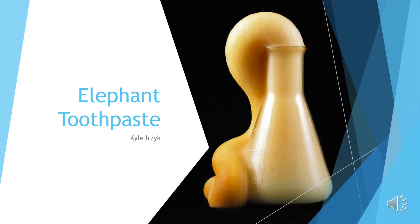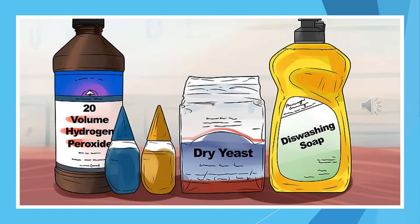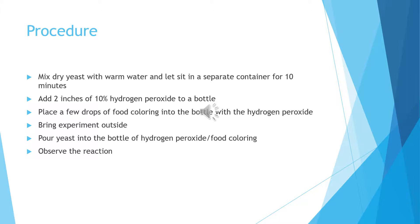This is the elephant toothpaste experiment. After you've gathered your equipment, the procedure for this experiment...